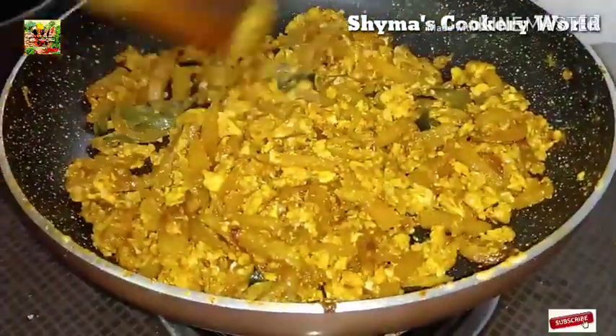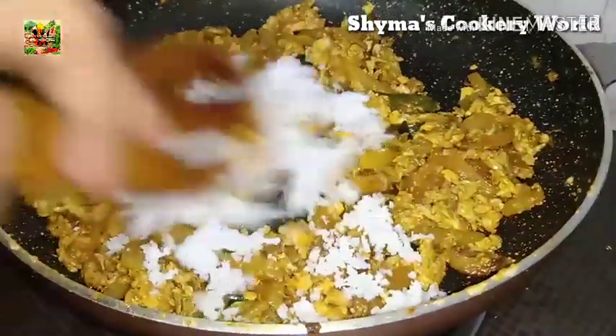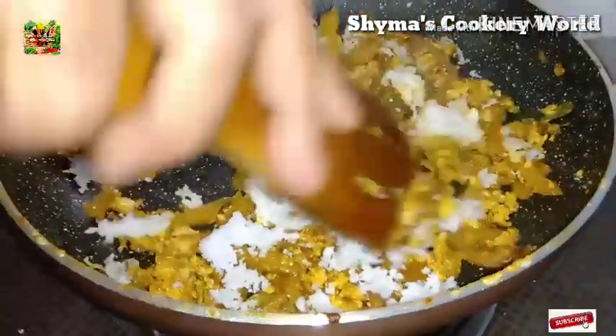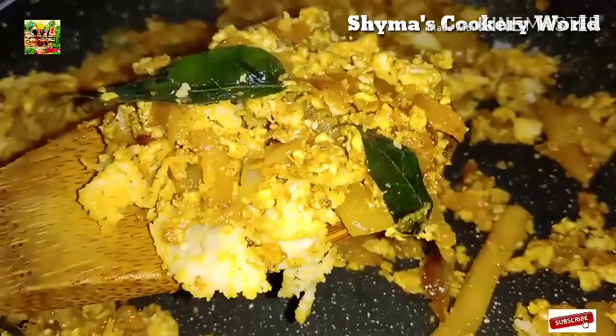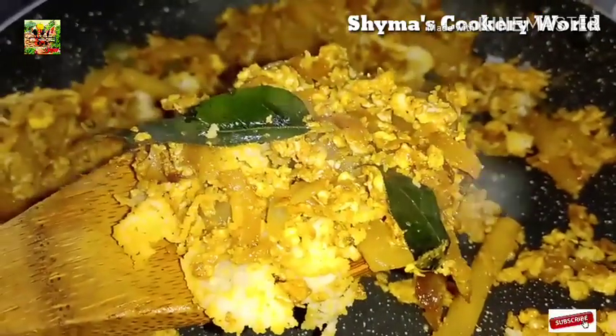Let's try this with a little bit. It is a good taste.